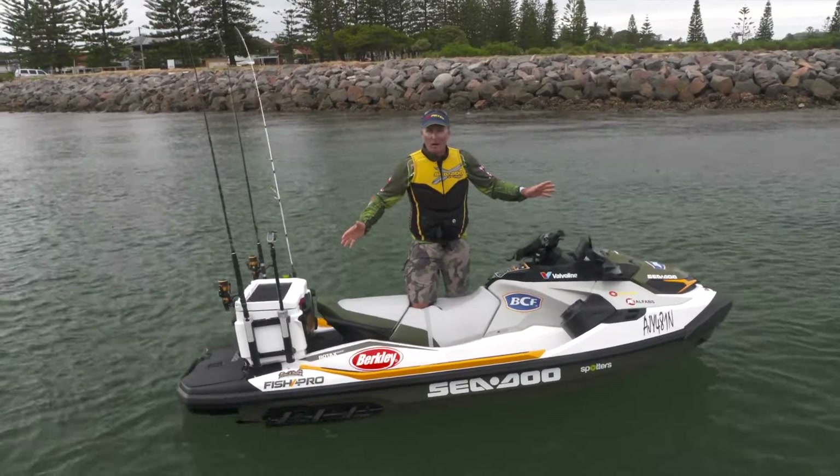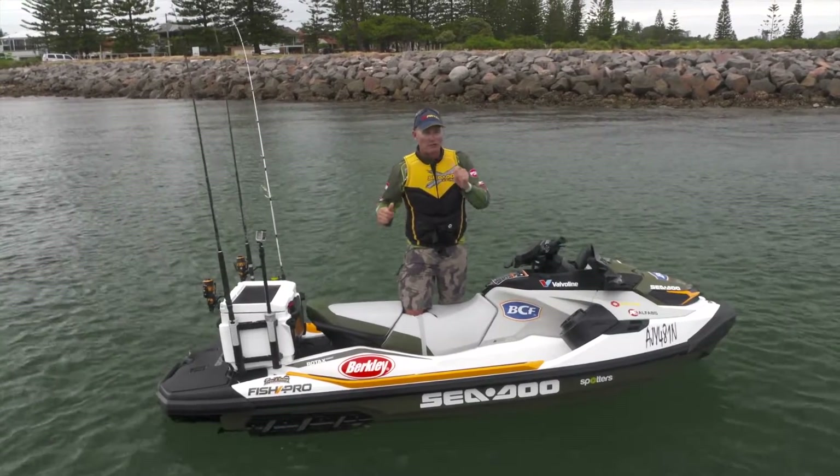I've never caught a mulloway off a sea-doo before, and hopefully today might be the day.